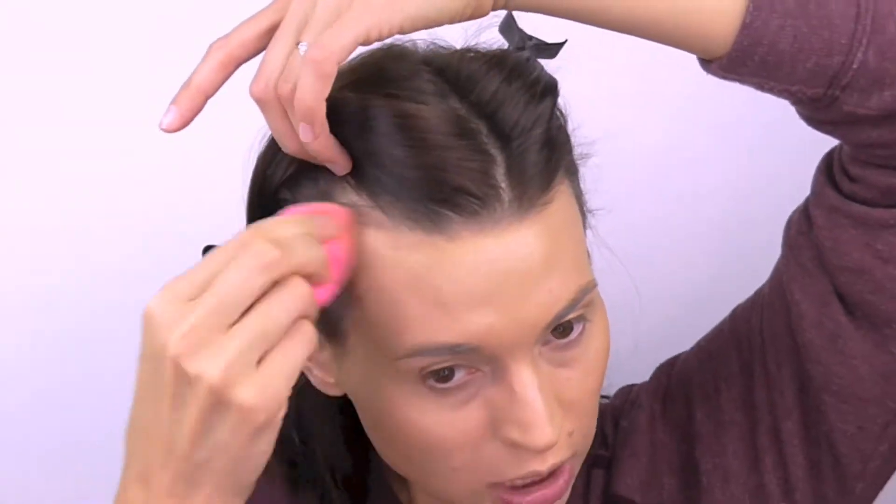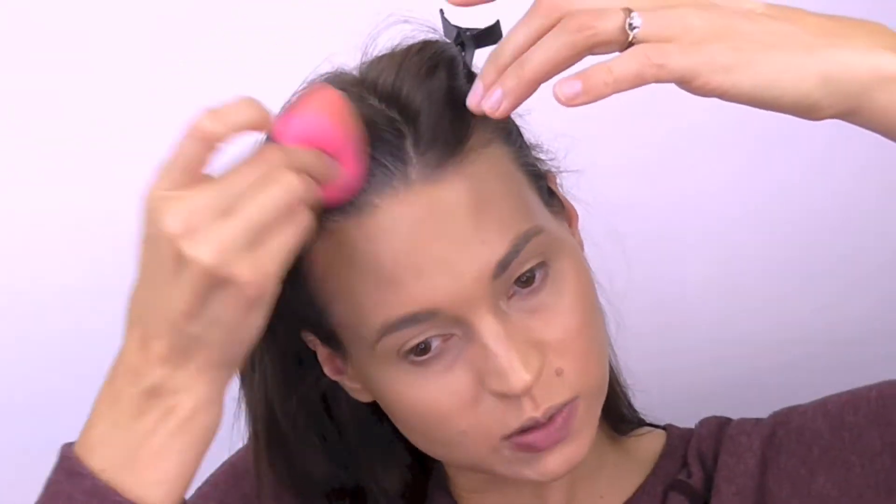This is the Jane Iredale Glow Time BB cream. I was first recommended this by my esthetician and really liked it. I ordered it off Amazon and I've since ordered the shade 7 off Amazon as well. I've gotten all my Jane Iredale stuff off Amazon.